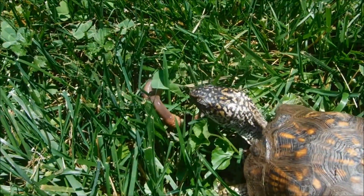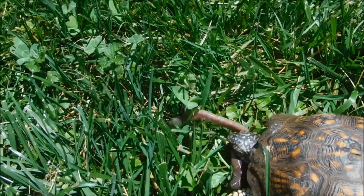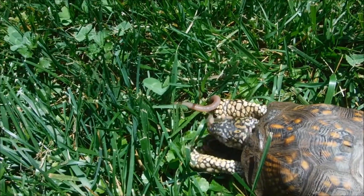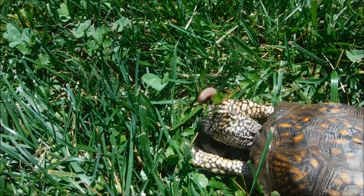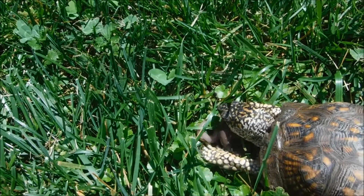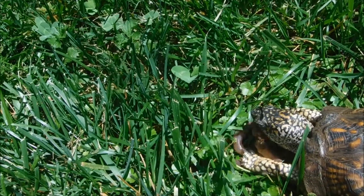I think I have found a worm. I will now taste it. Yes. Yes. This seems like a good worm. I guess I'll eat this one. I guess I'll eat it. Oh yeah, sometimes raw and wriggling is the best worm.